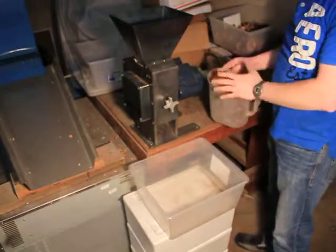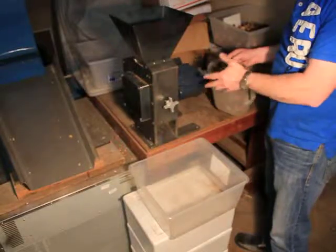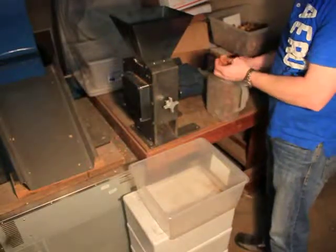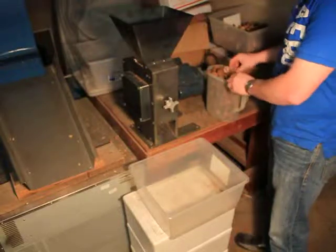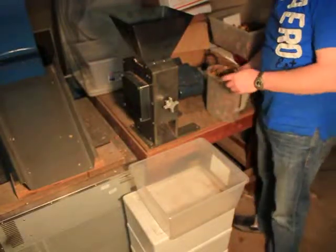I went in and hand picked out a container full of them, and then we'll set them back through. This will be kind of the first time on most of these — like that one got a little bit of chip out of it — but for the most part these are kind of the bigger ones that didn't get hit the first time around.